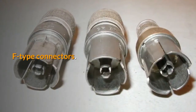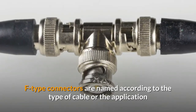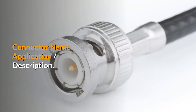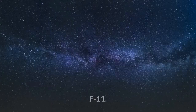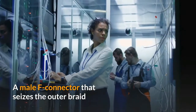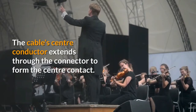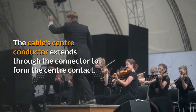F-Type Connectors are named according to the type of cable or application they have been designed for, as shown. The F59 Connector is a male F connector that seizes the outer braid and jacket of an RG-59, RG-6, or RG-11 coaxial cable. The cable center conductor extends through the connector to form the center contact. The F-61 is an equipment or panel mounted F connector, usually female, with soldered cable connections.